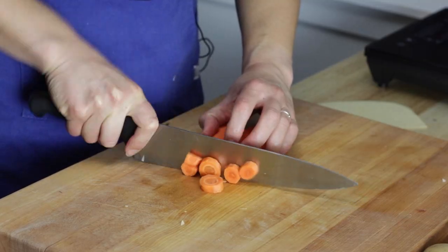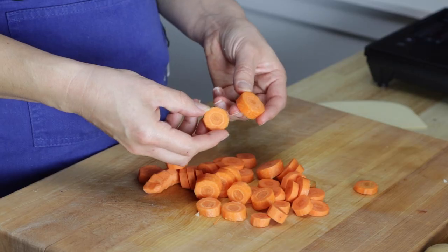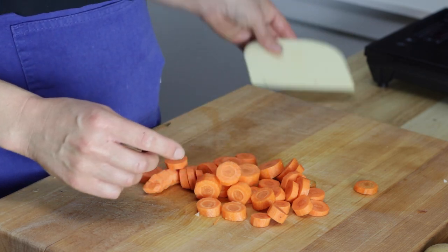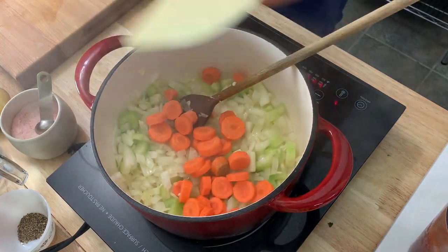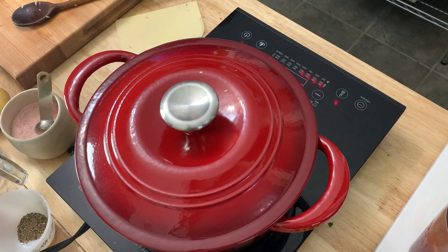Just like the celery, I'm going to do a super chunky circle cut on the carrots. There's something so comforting about getting a whole carrot coin on your spoon. Sometimes when I'm cooking veggies for soup like this, I like to put a lid on to help the sweat process. It means I don't have to watch as closely because the moisture is circulating and preventing the whole thing from burning.